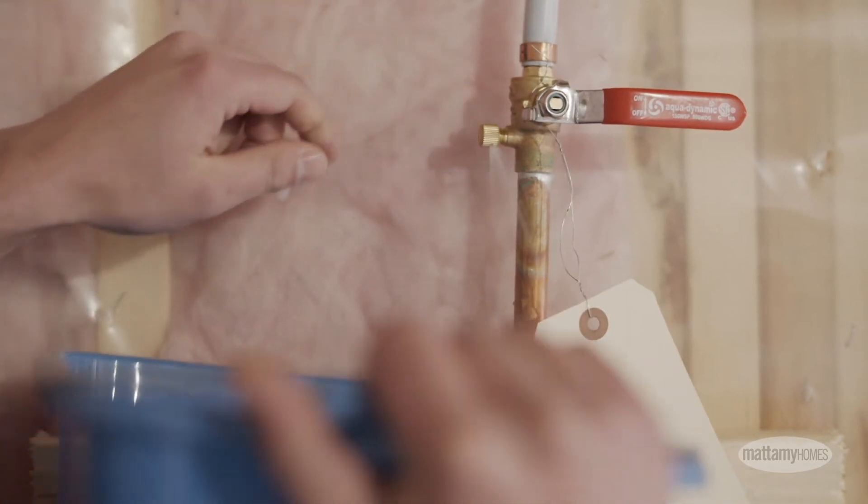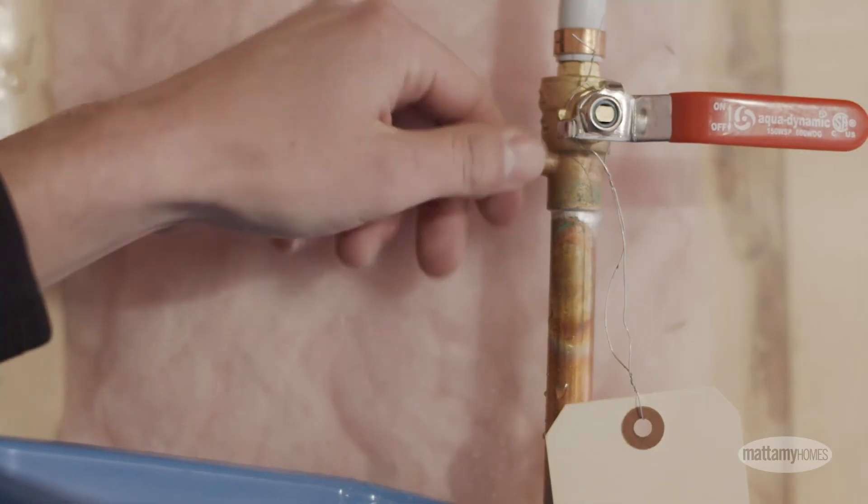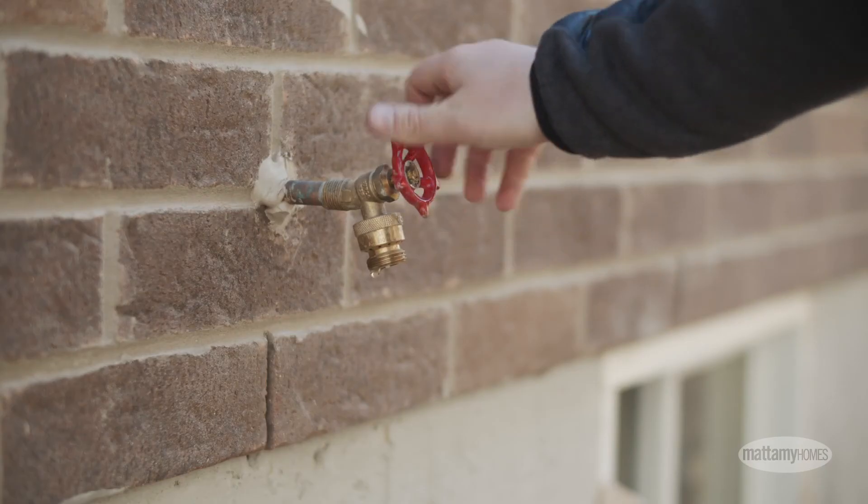Five: once the water is fully drained, replace the bleeder cap. Return outside to turn off the hose bibs, and you're done.